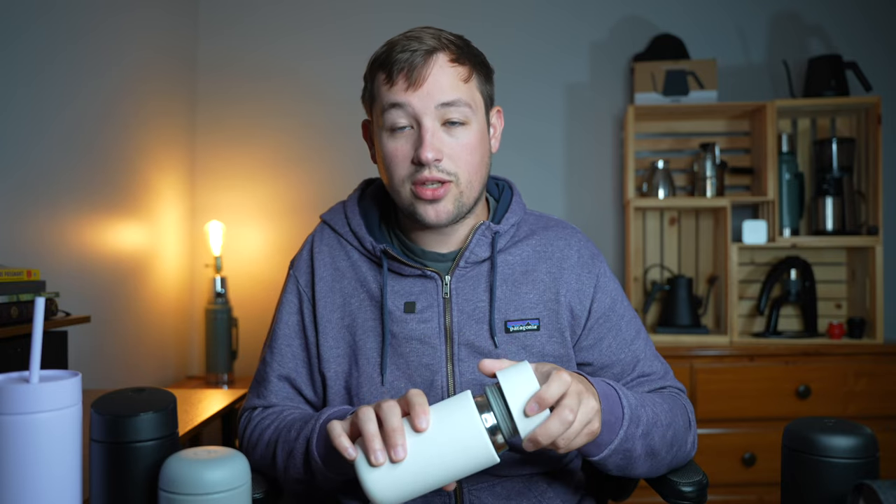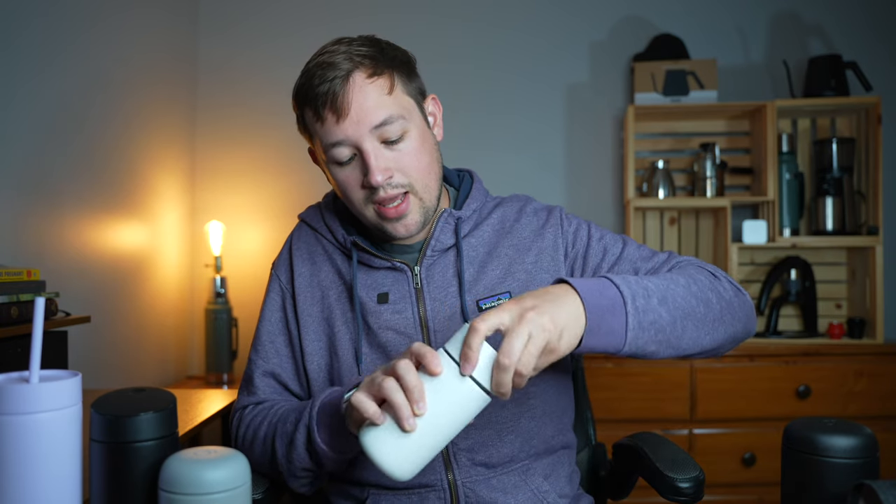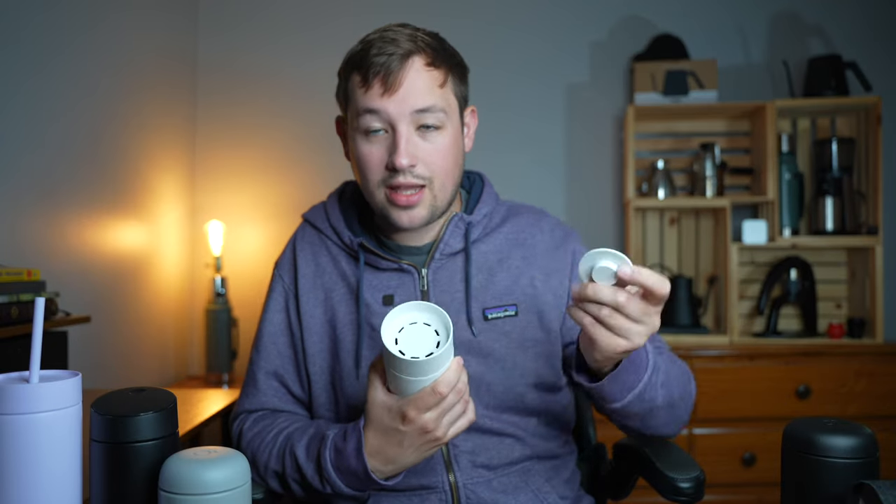The next one they released is the 360 mug, which has the same design — that same lip, a thinner diameter than the original Fellow Carter, and it simply has a screw-on lid. This is the 360 Move mug and it's probably my least favorite one. It has a little magnetic top that acts as a splash guard and you can drink from any direction — but this is not leak-proof, and I find it incredibly uncomfortable to drink from.